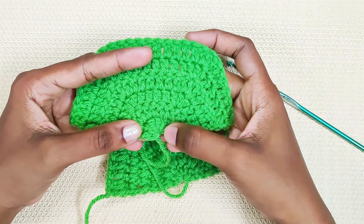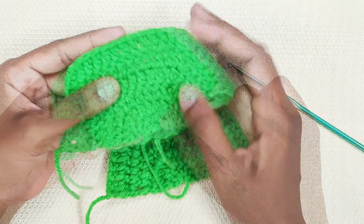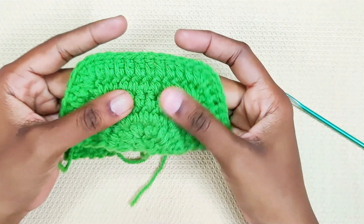For this pattern we will be working to and fro — starting from here and when we reach over here, we will turn the project and make the stitches. To hide the difference in the front and back stitches, we will be working in between the stitches, and for this whole pattern we will be working in between the two stitches.